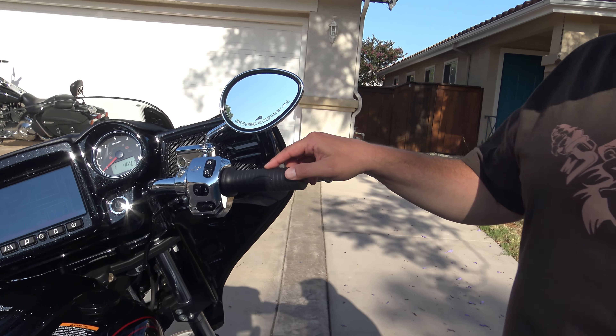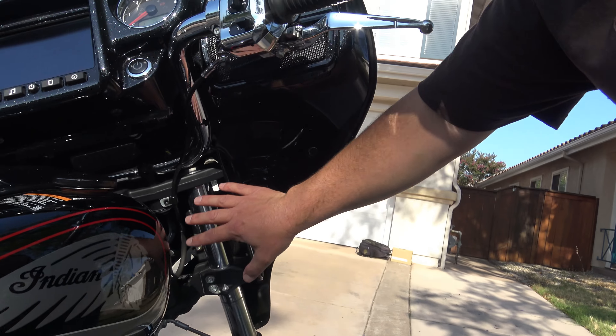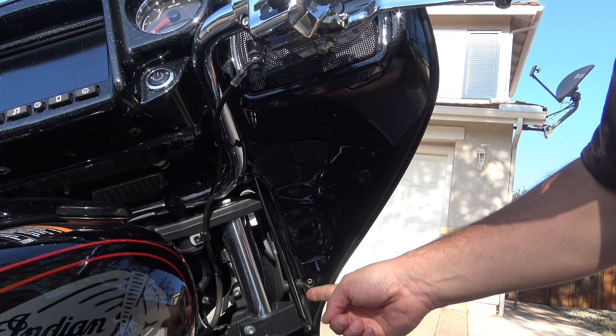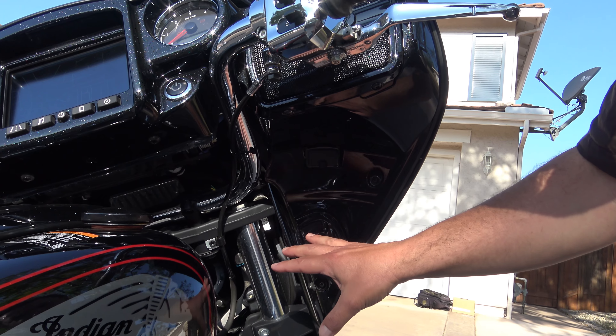A couple of features you can add to this bike are heated grips, which would be kind of cool if you're riding in the cold months. And over here in this area, you've got a connector for a garage door opener — it's a plug and play operation, one touch. That would be kind of cool to add as well.